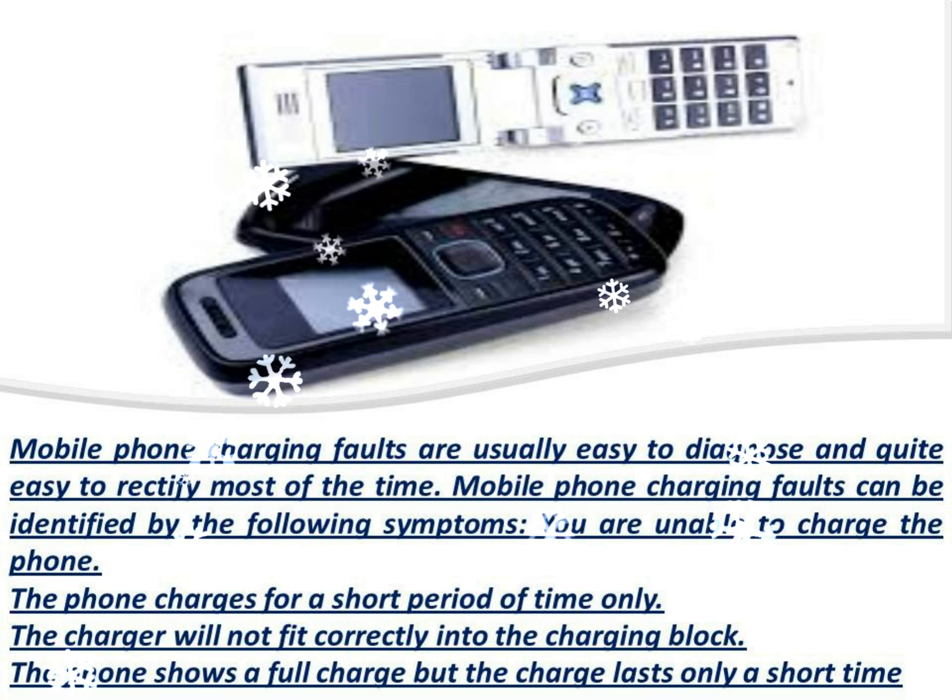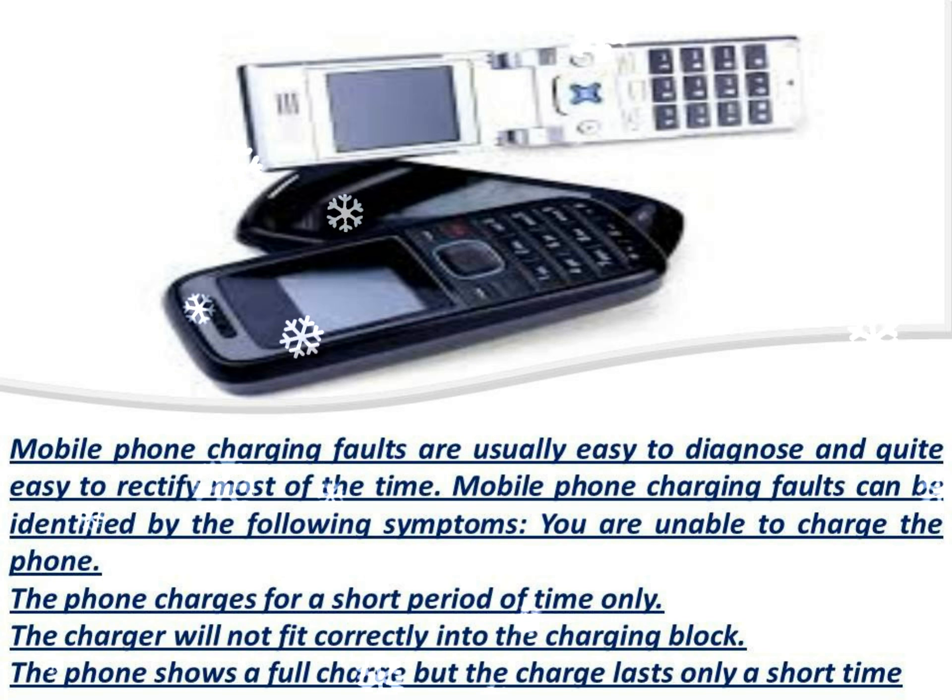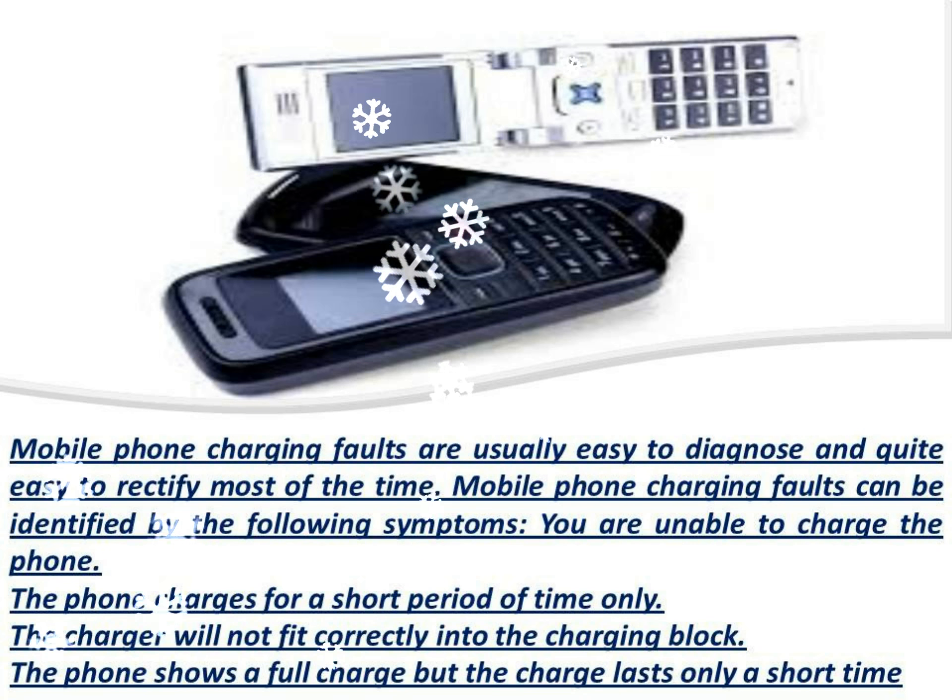You are unable to charge the phone. The phone charges for a short period of time only. The charger will not fit correctly into the charging block. The phone shows a full charge but the charge lasts only a short time.